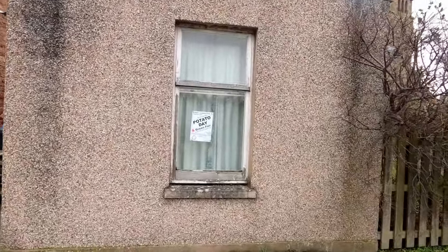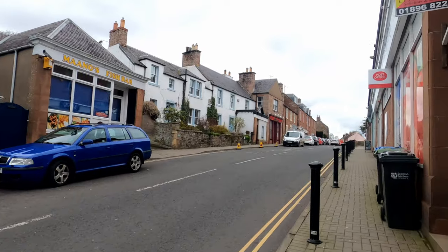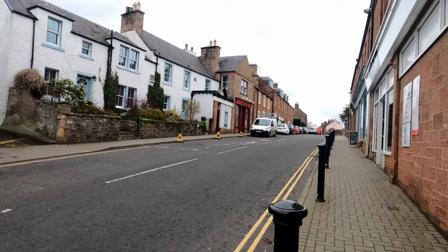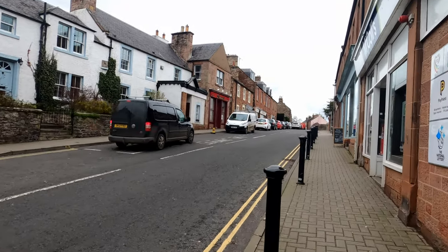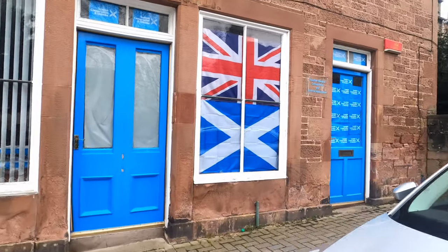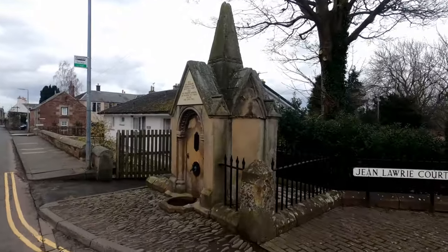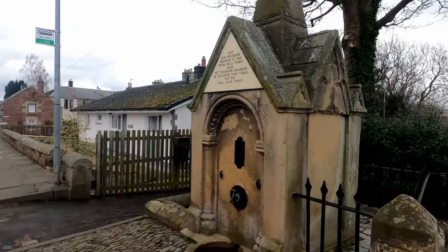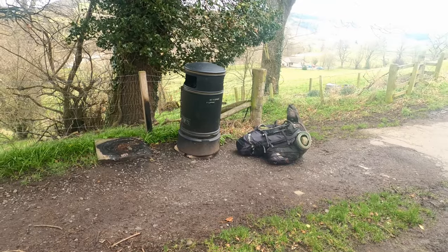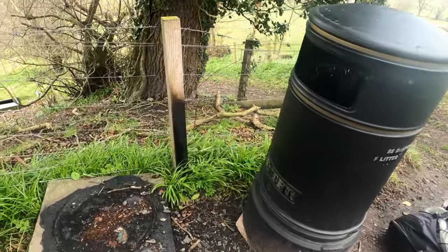Apparently it is Potato Day! There's a post office, fish and chips. There might be a supermarket actually - yeah, it's a McColl's supermarket. And there is the Union flag and the Scottish flag - Unionists. I remember this from John O'Groats to Land's End. Can't believe it - looks like someone didn't agree with the last one though.